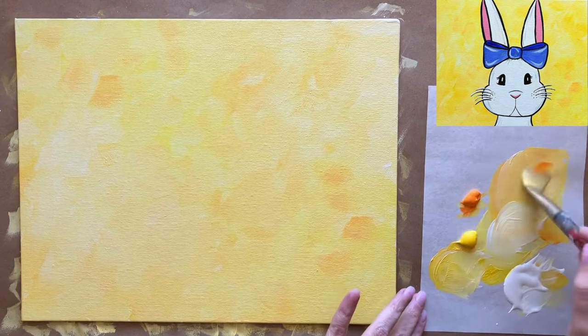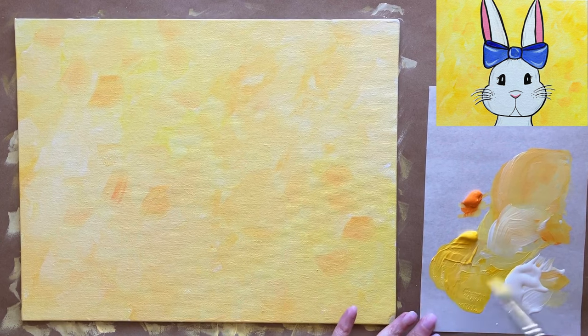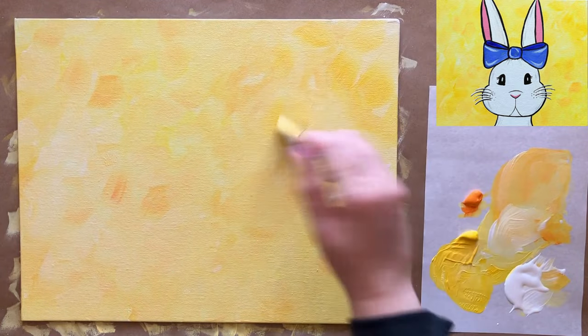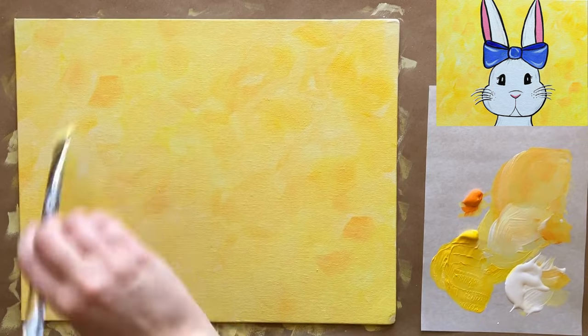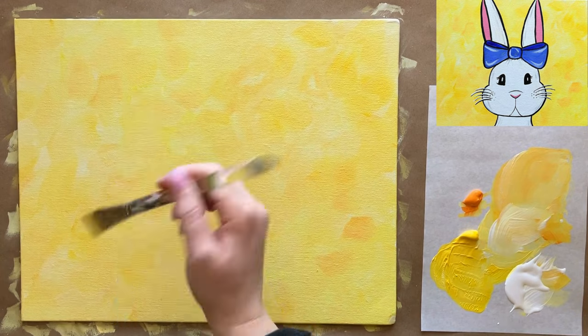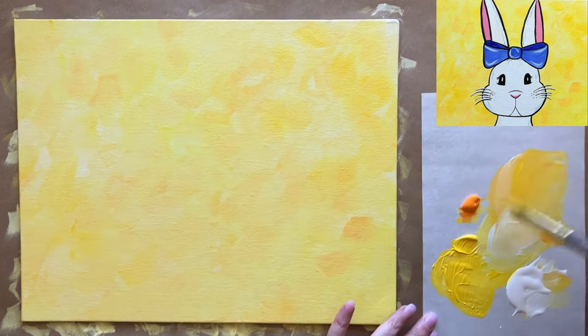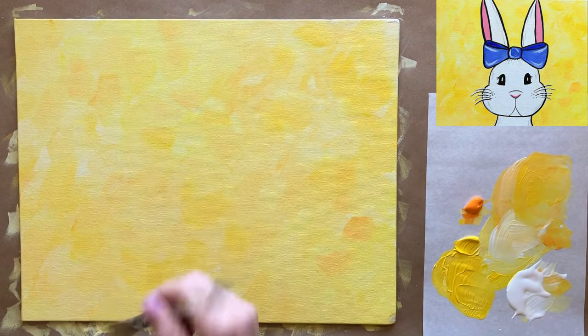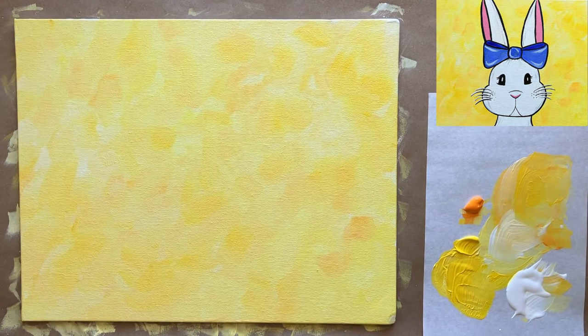Let's add a few brush strokes of more saturated orange, just mixing it up and having fun. I know I paint quick — everyone paints at their own pace, and that's what's great about the digital format. Unlike a real class where everyone needs to finish one step before moving on, here we can paint at our own pace individually. Let's go ahead and let this background dry completely, then we'll come back and add our adorable bunny.